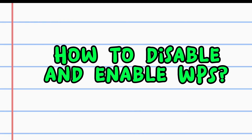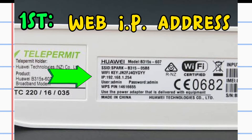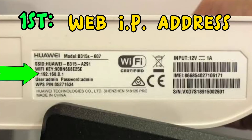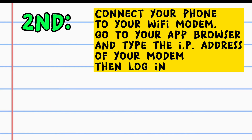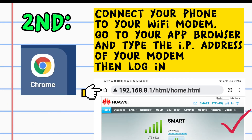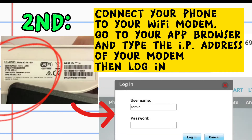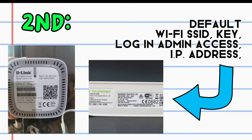How to Disable and Enable WPS. First, log in to your modem router or pocket Wi-Fi's web IP address or admin access, located at the bottom part of your modem. Second, connect your phone to your Wi-Fi modem, go to your browser and type the IP address of your modem, then log in. The login username and password for the modem IP address admin access is also located at the bottom part of your modem router.